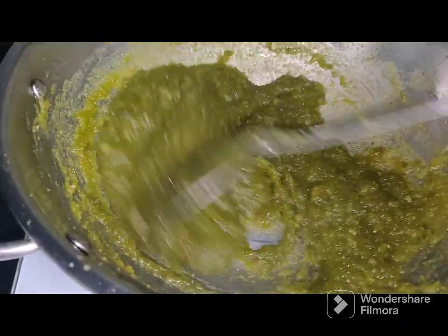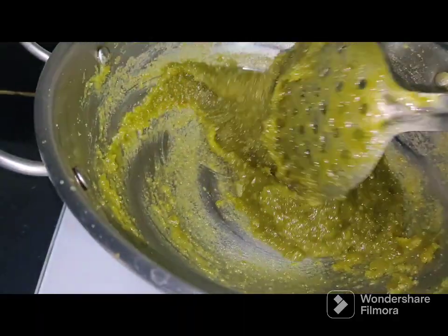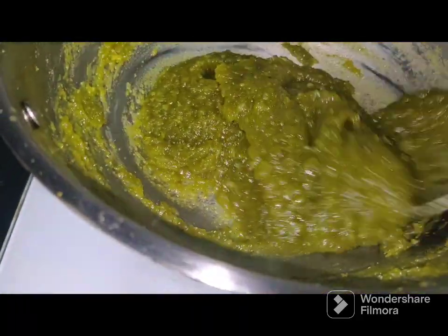Once it starts leaving the vessel, it's almost done. Look at the amazing texture — that's the natural green colour.